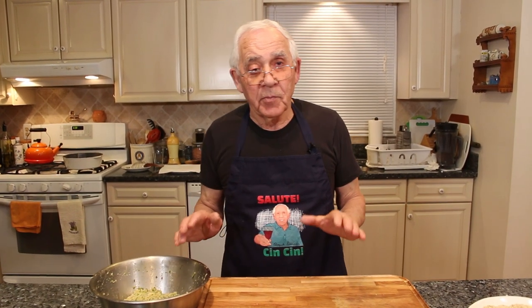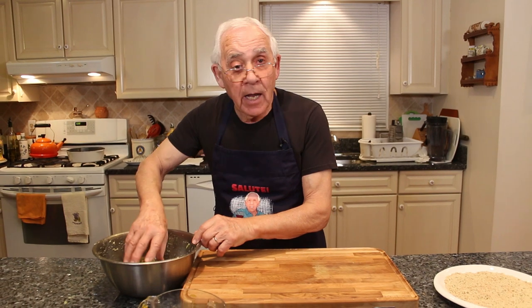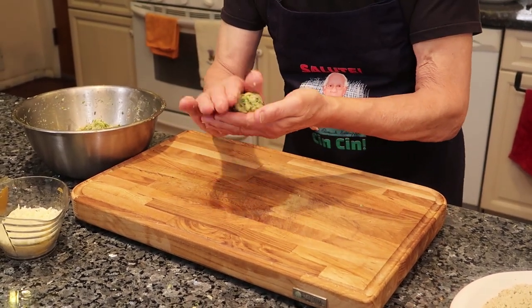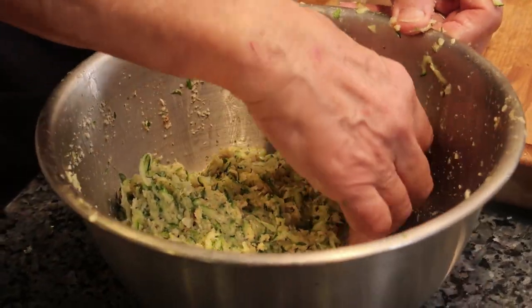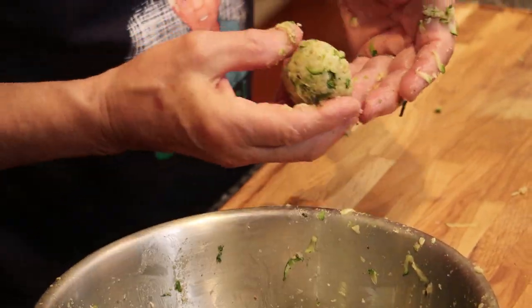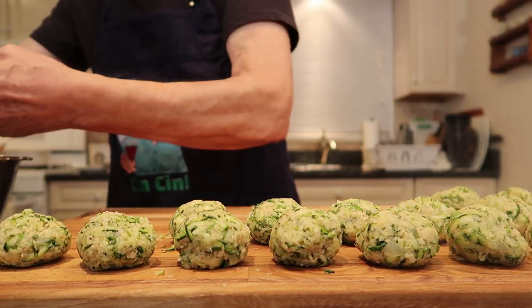Now we gotta start to roll the meatball. You gotta make sure to roll the meatball like a boss. You can do any size you want - big, small, it's up to you, the way you like. You roll and put it right over here on this board. After I roll all of them, we gotta start with the mozzarella and roll in the breadcrumb.